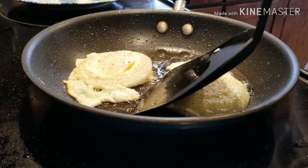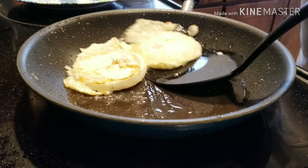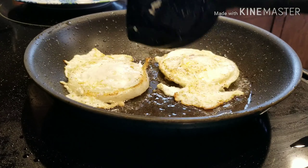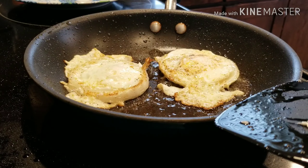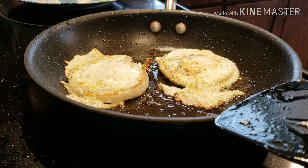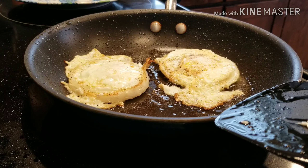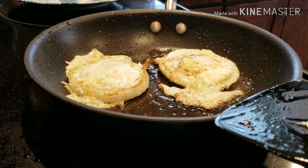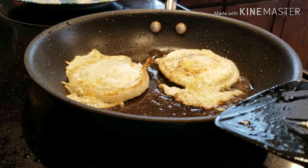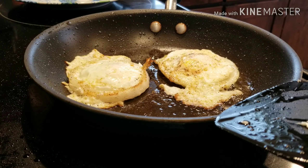I'm going to flip these one more time. You should comment down below on what your favorite way to have eggs is — if you like them scrambled, fried, poached, or boiled. I like scrambled, I like poached, and I like fried eggs if they're fried in an onion.